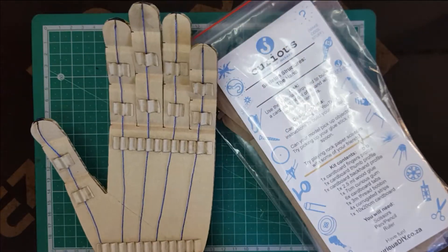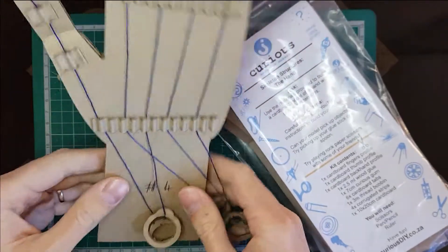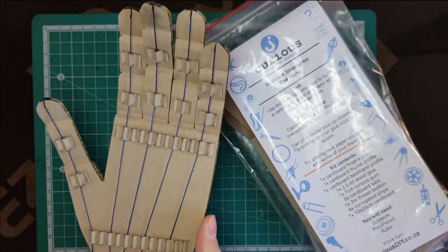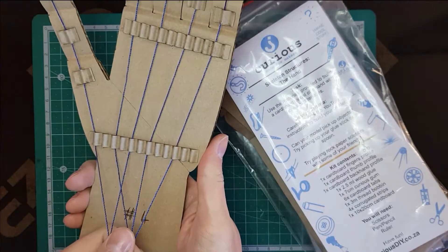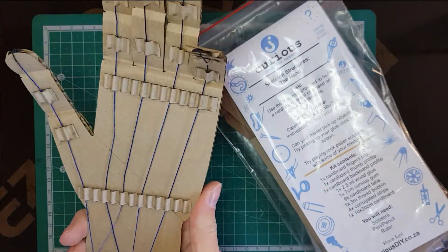Hey everyone! In this video I'm going to show you how to build this model of a hand which works just like your hand does using tendons. Your hand doesn't actually have any muscles — or your fingers at least don't have any muscles that move your hand in the hand itself. They sit in your forearm and they're connected via tendons. And so this shows us how that actually works.